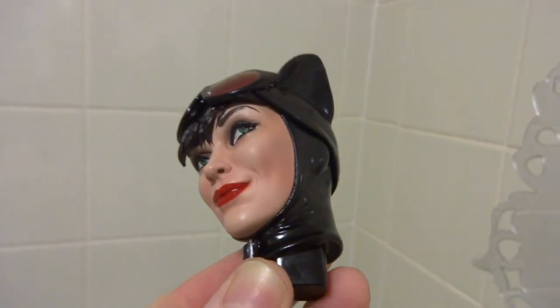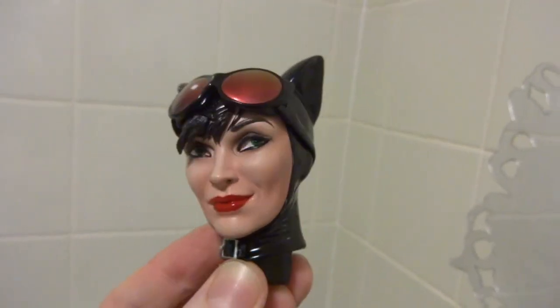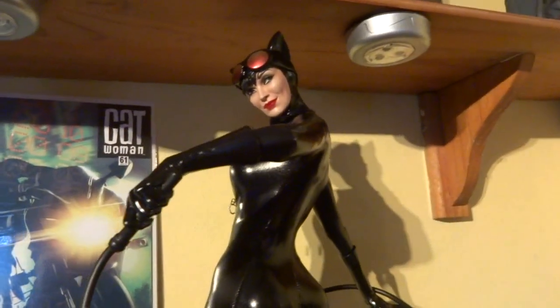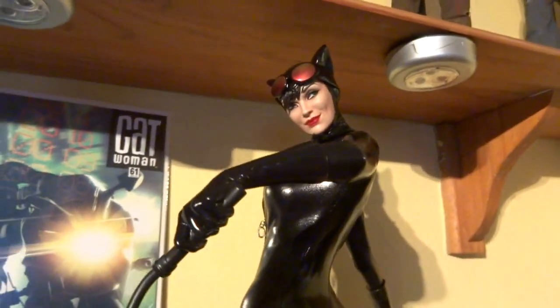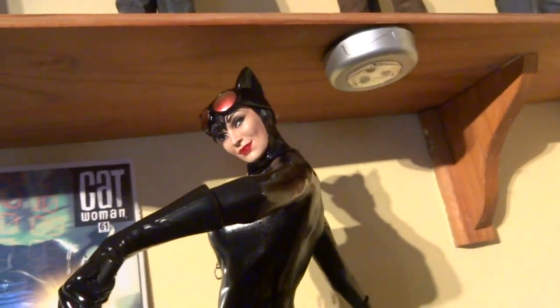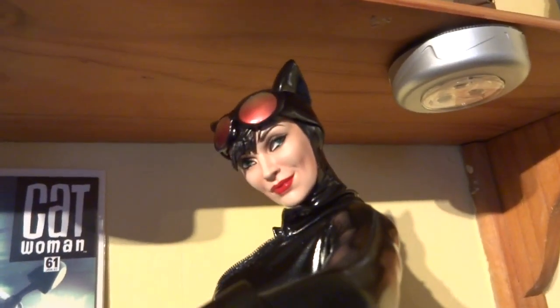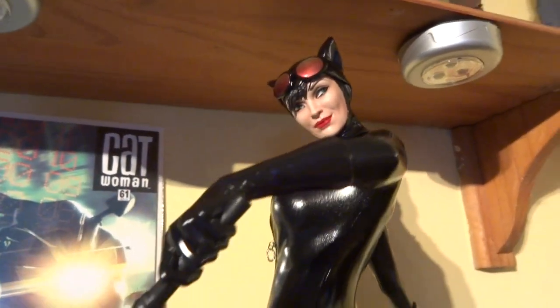So there you go guys, there she is. Alright guys, let's have a look at the head back on the body. I'm very pleased with how it's turned out. It just seems a bit more striking now with the black hair, the thicker eyeliner, the green eyes and the red lips, and the touch of gloss on the eyes and the lips to make things shine a bit. Just looks cool, very happy.